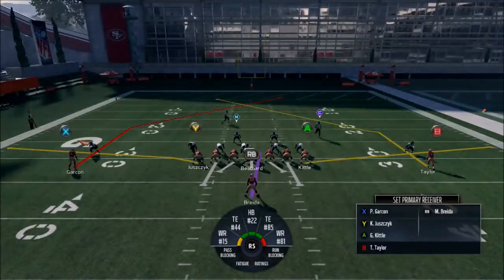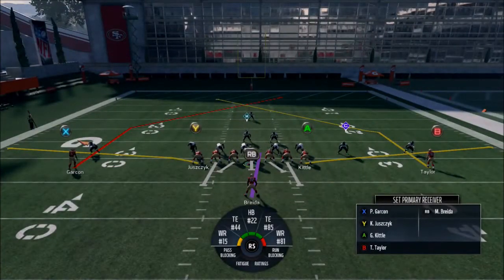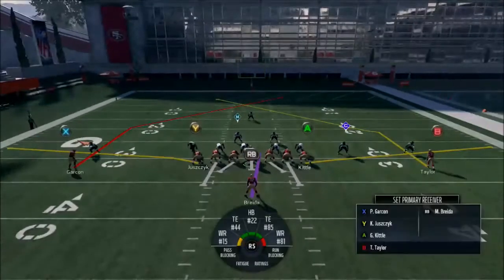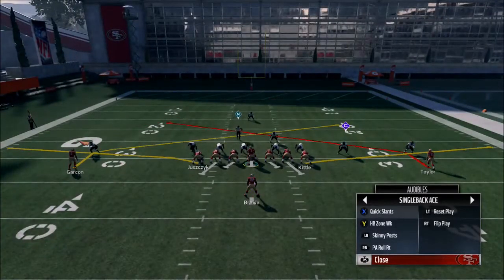The way I have the Niners set up, I actually have Trent Taylor in at number two wide receiver because he's the Niners' best route runner. He's basically like Edelman or Amendola. There aren't many good short route runners in the league — maybe Hilton, but Taylor's not as fast. He's a good type of player to have in the scheme.